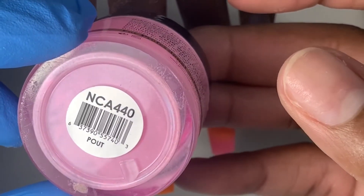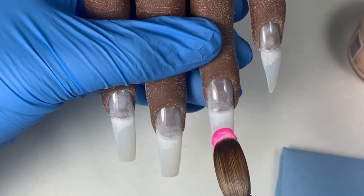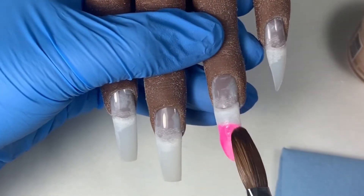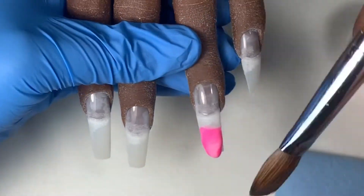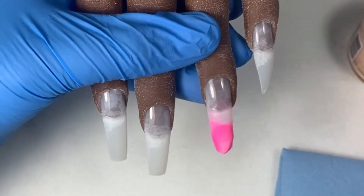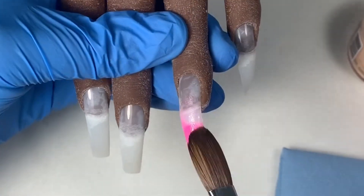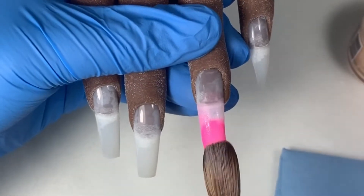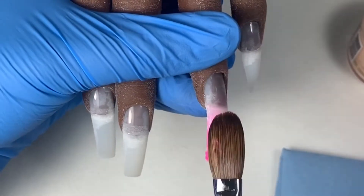This is the color I'm using from Glam and Glitz and I'm using this as the tip of the three-color ombre. The first thing I'm going to do is place a bead at the bottom third of the nail and just make sure that it's even and blended out at the top. When you're doing an ombre you don't want the beads to have a harsh edge, so you always want to blend them out at the top and the bottom.